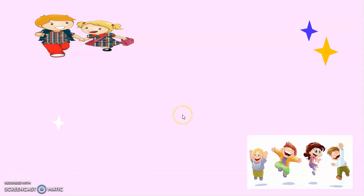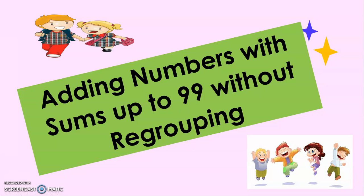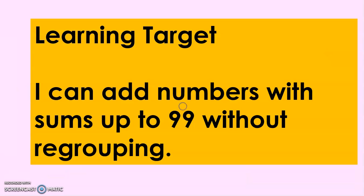Good day, Grade 1. Today we're going to talk about a very interesting lesson that will surely be very helpful for you. The title of our lesson is Adding Numbers with Sums Up to 99 Without Regrouping. And this is our learning target: I can add numbers with sums up to 99 without regrouping.